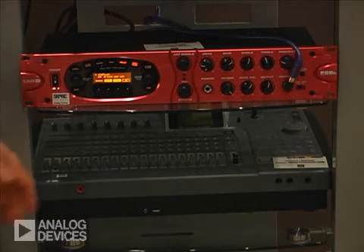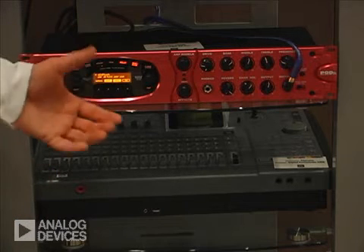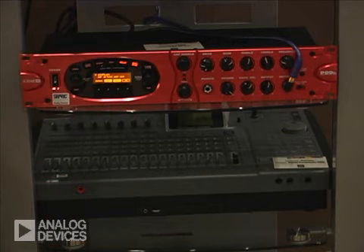The third product we have here is a mixing board, again with the Shark processor in it, and the Shark is enabling those mixing sounds and effects that are required in a live recording environment.